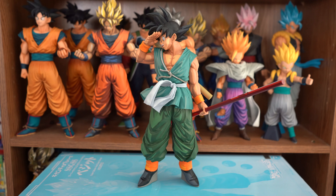Bandai Spirits slash Banpresto also did a fantastic job with the coloring. The paint quality and application looked top-notch, and I think they did a great job with making it look like he was taken right out of the manga.